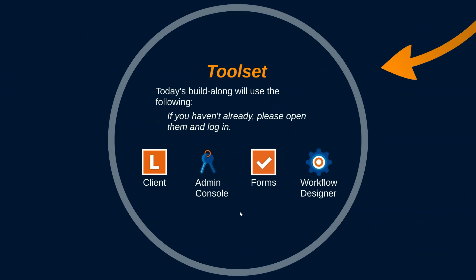Let's look at what we're going to use today — this was sent out in the pre-requirements for the webinar. We're going to use the Laserfiche client — I'll use the web client, but you can use the thick client if you prefer. We're going to use the Laserfiche admin console for some template work, the Laserfiche forms application, and the workflow designer. Please open them and log in at this time.